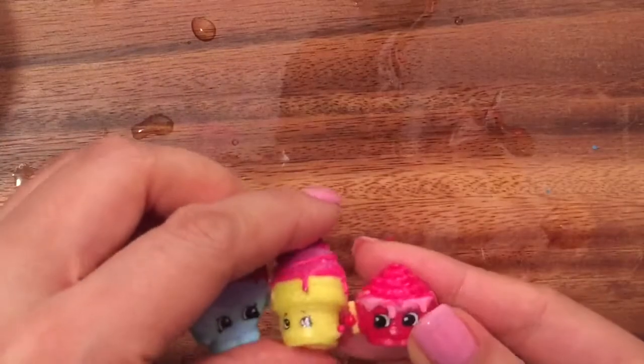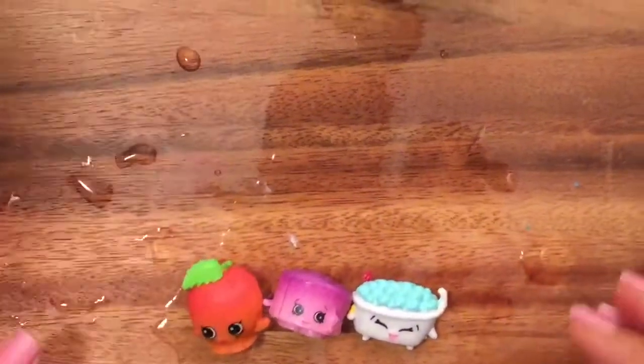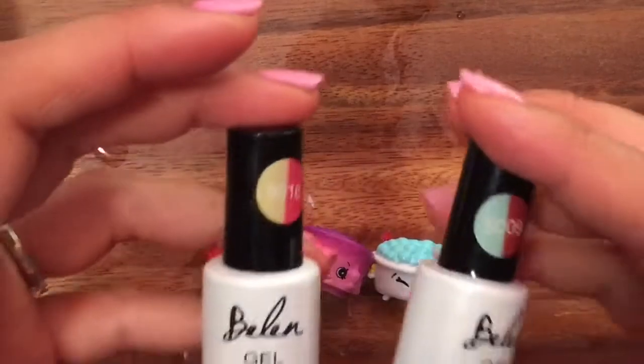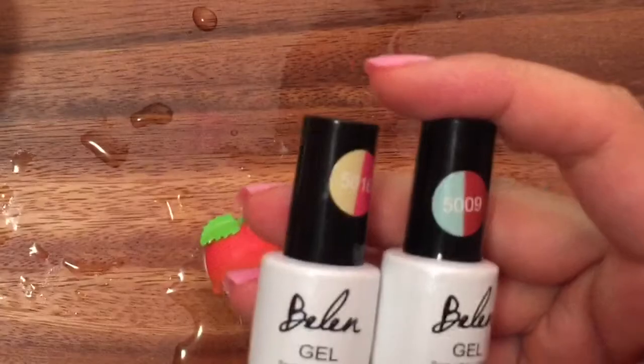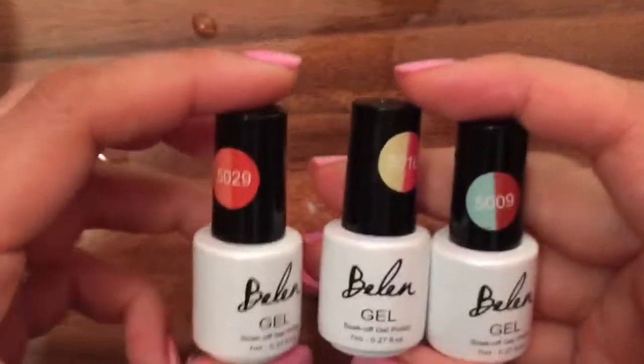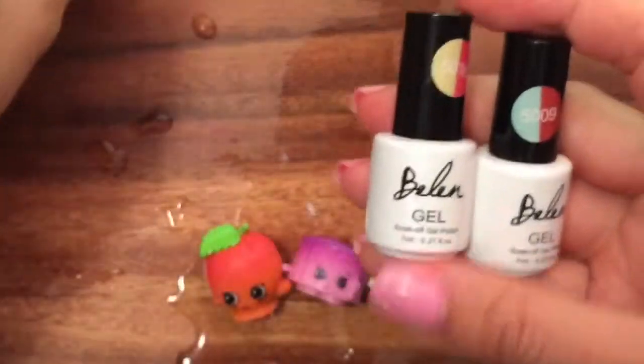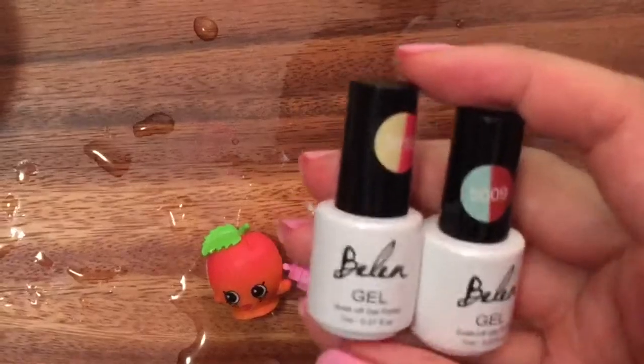So let's get started on how to make this cool color changing. We're going to use these three Shopkins and make them all color changing. I have this gel nail polish from Bellen that I bought off eBay. They were really cheap — only $1.50 — but they are gel so you have to have a UV light. If you don't have gel polish, I think they make just regular polish without a UV light.